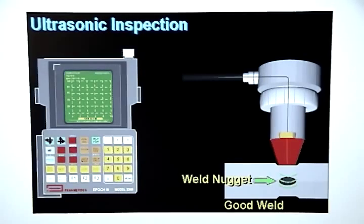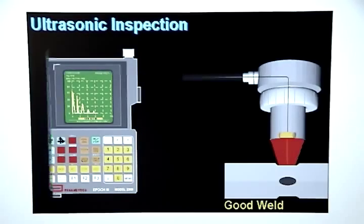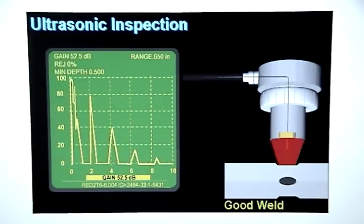The sound travels through the weld nugget, bounces off the back wall, travels back through the weld nugget, and heads back through the delay line until it hits the transducer crystal, where it is turned back into an electrical signal. That signal is sent to the receiver in the flaw detector, where it is processed and displayed in a way that shows an accurate picture of how the sound traveled through the metal stack up.